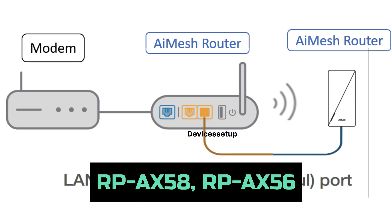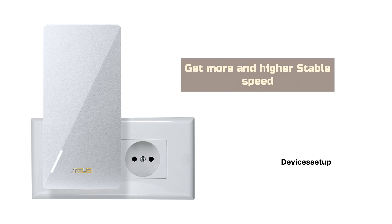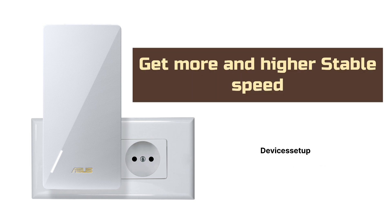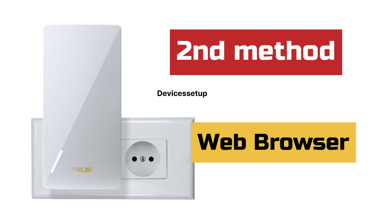If you own an AX58 or AX56 ASUS repeater, you can connect them to your primary ASUS router's LAN port via Ethernet cable. This will ensure you get much higher and more stable speeds compared to connecting your ASUS repeater to the router wirelessly.